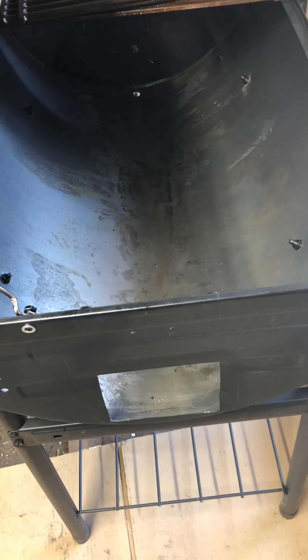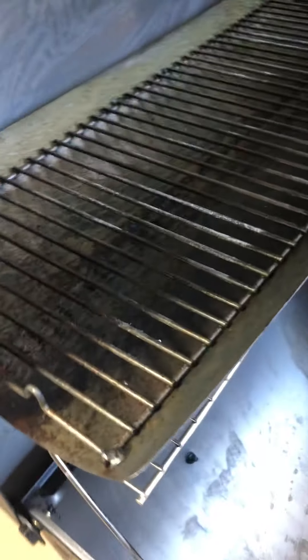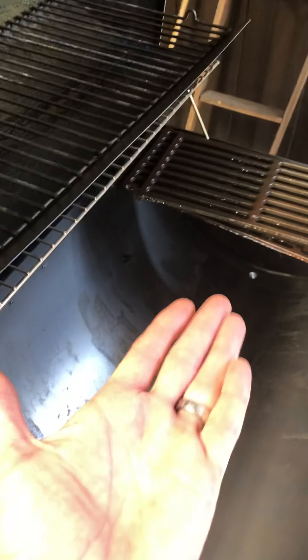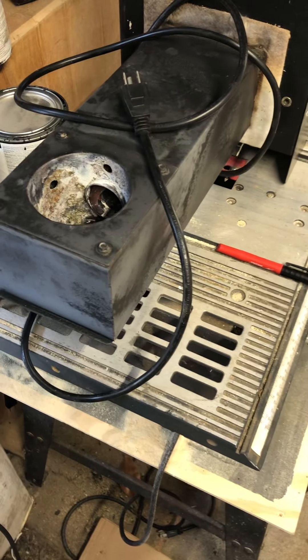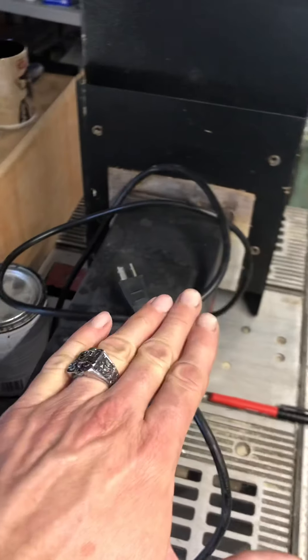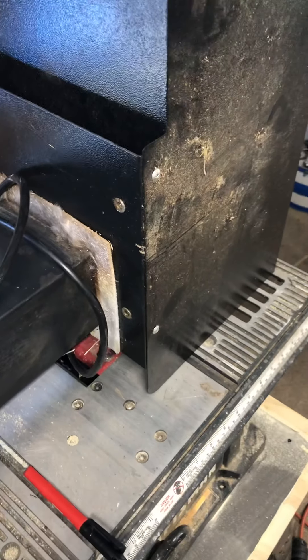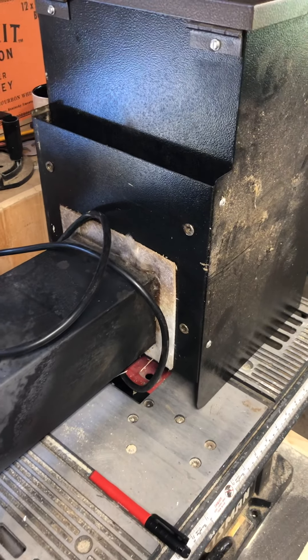Once I get everything mounted up, I'll show how we're going to do a guard for the smoker itself. We're going to use the charcoal holder as the guard — it's thick steel and actually shaped in a curve, so it will flip upside down and go underneath to guard it. I may have to mount some new bolts from the side so it can sit on top of them, but I can't figure that out until it's installed in the grill and I can check the clearance. I may also have to cut a square out of the grate so it fits over this properly. Once the new parts arrive we'll do a bit of a rebuild and get everything mounted up.